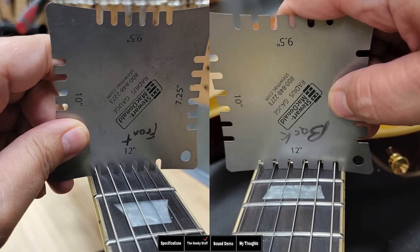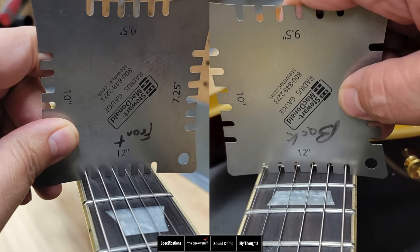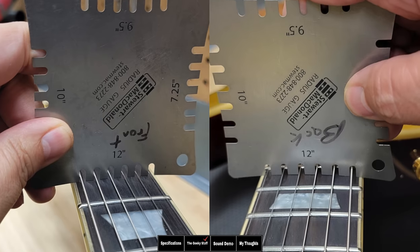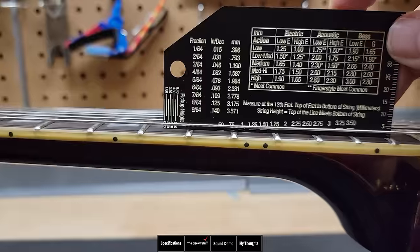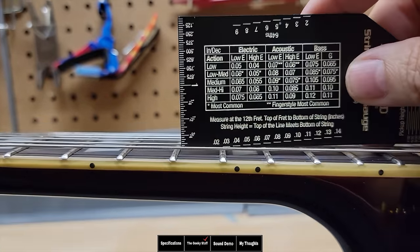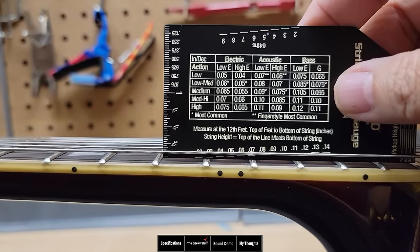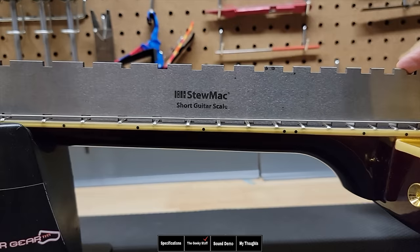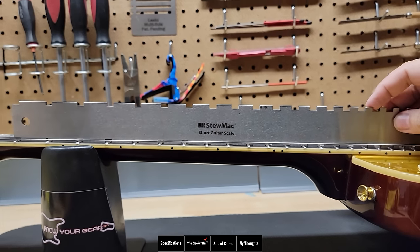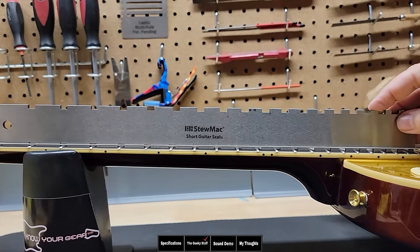Starting with the geeky stuff — the fretboard shows a 12-inch radius. Looking at the action, I have 1.75 millimeters off the 12th fret, or 0.07 inches, which is definitely in line with what I specced out for them. So they did do what I asked. The scale length is 24 and three-quarters, and the neck is pretty straight with a very little amount of relief.